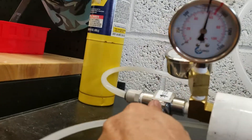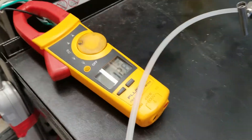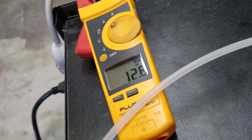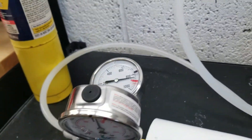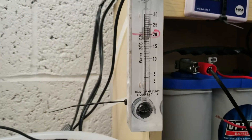Generating 800 psi, drawing 12.7 amps, generating 24 gallons per hour.